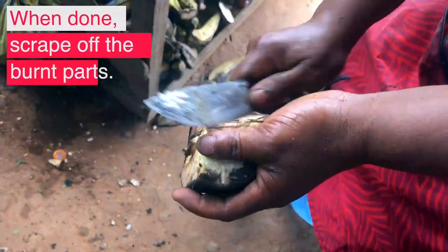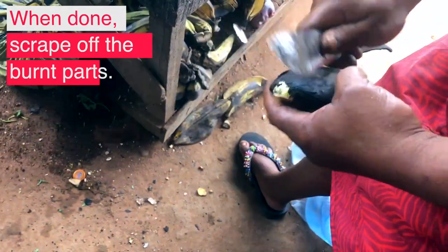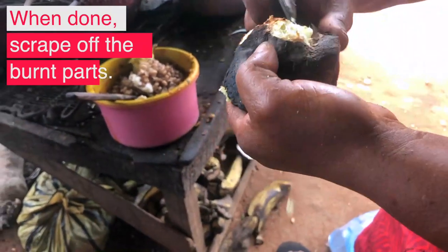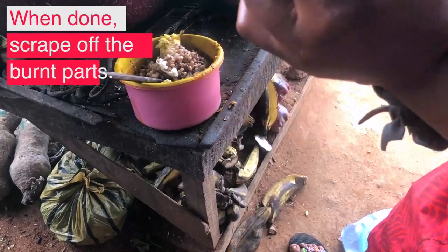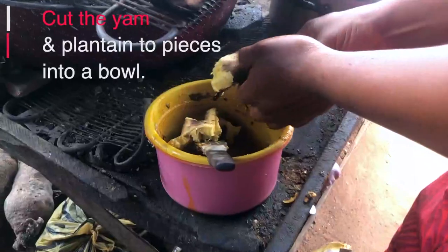I met this young woman that is preparing this local delicacy, and when I asked her if I can film her preparing it, she gladly obliged, even though she said she wouldn't want her face to show. So you are not going to see her face, but I appreciate that she gave me permission to film her processing that particular delicacy. So let's go on a journey and watch how she prepared it together.